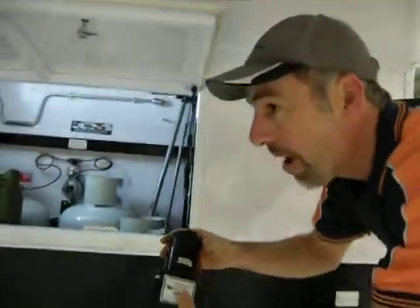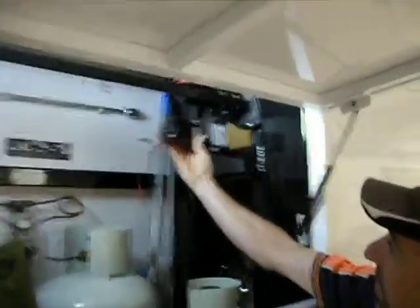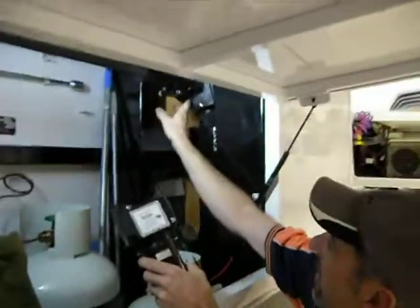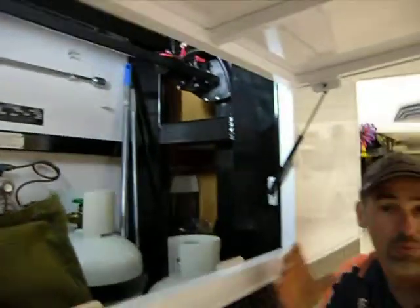We've got these 12 volt electric motors that simply mount up in the front here onto the existing gearbox and leg system, and then we do a little wiring job and put an up-down switch in.